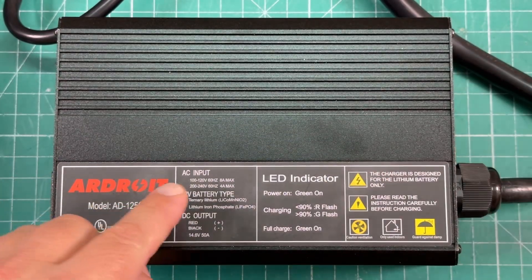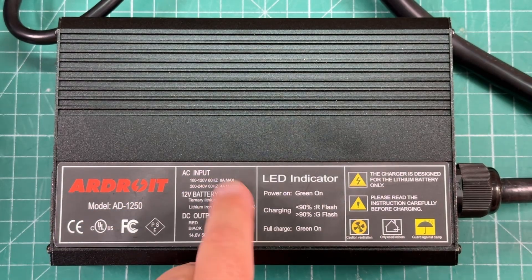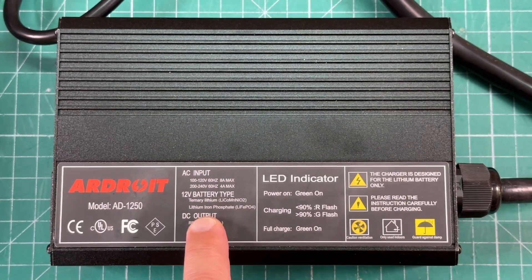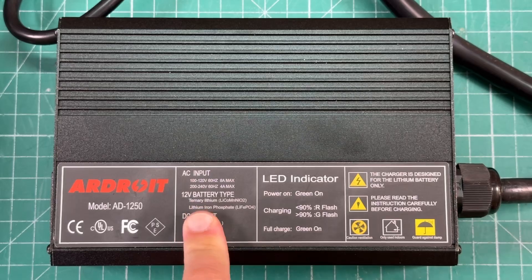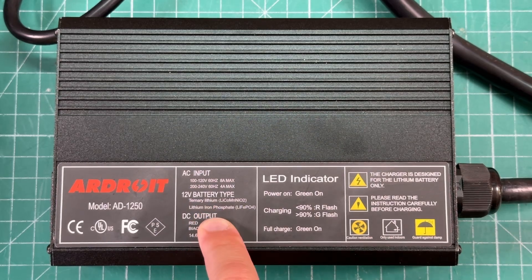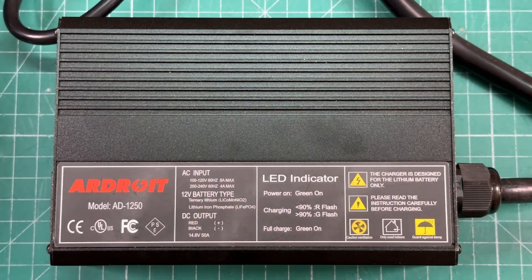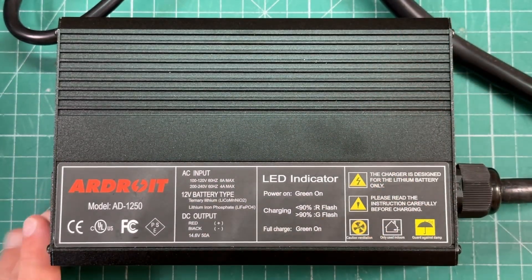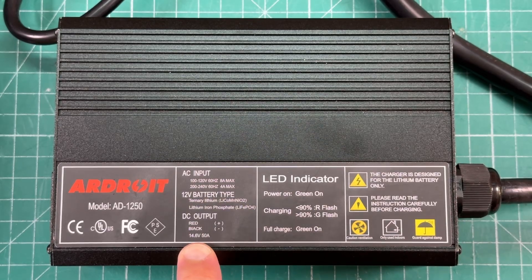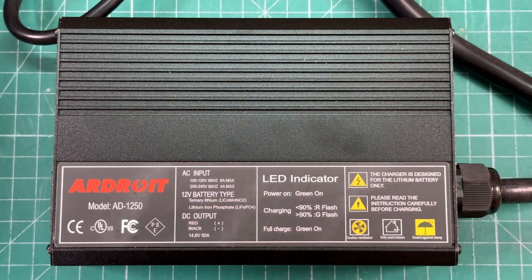Taking a look at the charger itself, the AC input is rated for 100 to 120 volts at 60 hertz, 8 amp max, or 200 to 240 with a switch. Battery type is ternary lithium — a lithium nickel cobalt manganate chemistry I've not heard of — and also lithium iron phosphate. So this is very chemistry dependent; you only want to use this for those types of batteries. We'll be using lithium iron phosphate, and notably it charges up to 14.6 volts, which is perfect. A lot of other chargers only charge to 14.4, but full charge is actually 14.6 — that is a good feature.